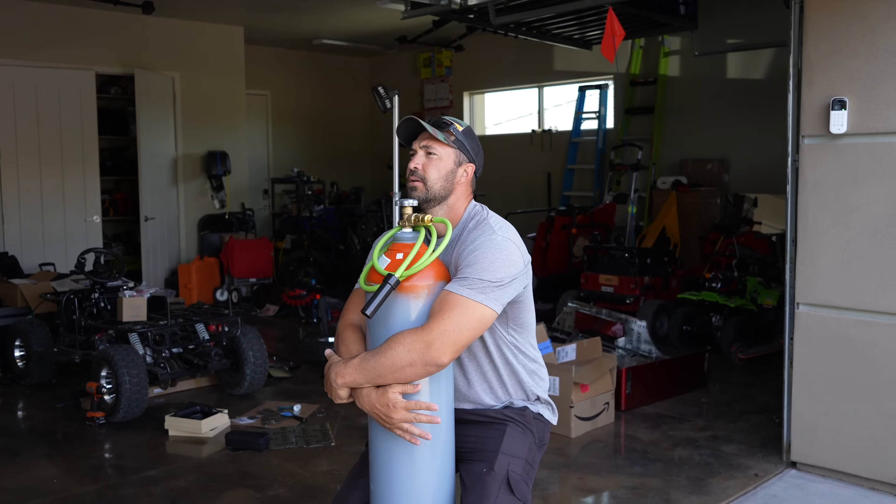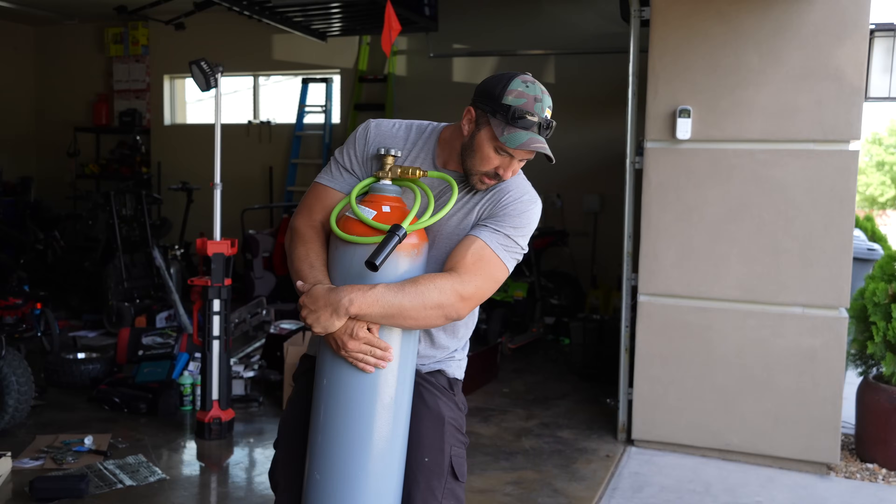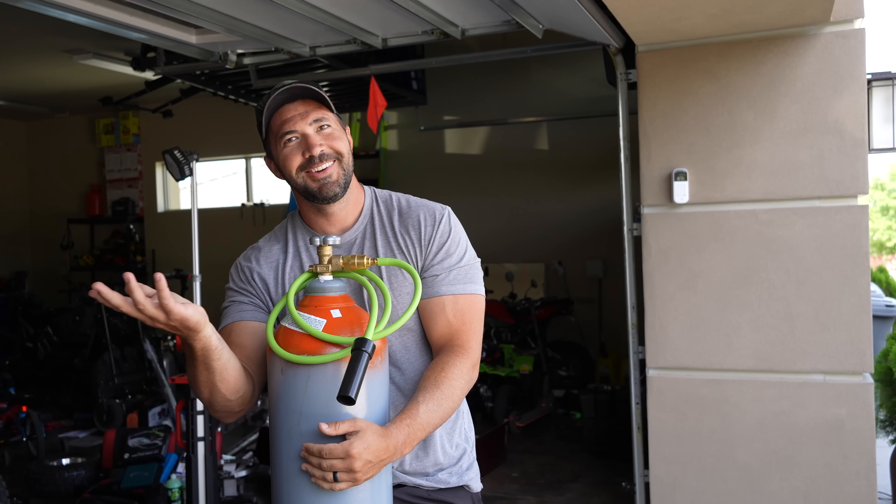What is that tank you're carrying, Tucker? Helium. If it's helium, why is it so heavy? You're right — it should just float.